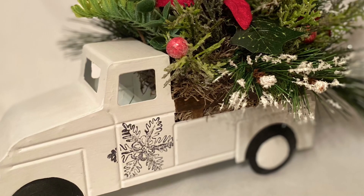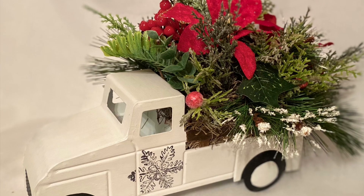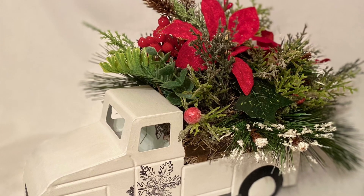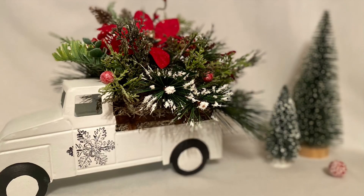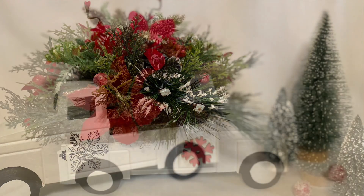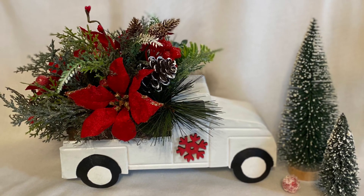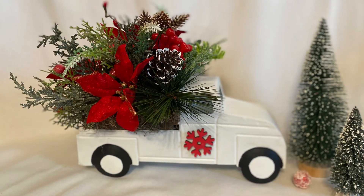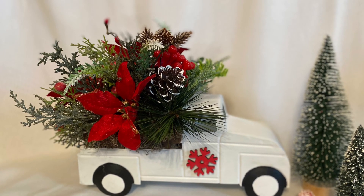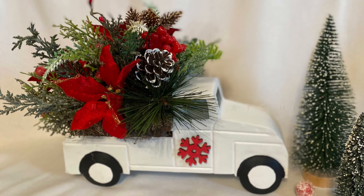There it is, y'all. I hope y'all like it. Like I said, I like it but I don't love it. That's an IOD stamp snowflake. As I was taking these pictures, I realized that the poinsettias didn't look that good on this side. So I took a red snowflake, painted it, and put it on the other side, and you can see the poinsettias better. I like this angle better. Thank y'all for watching and I hope y'all come back. Y'all have a very blessed week now.